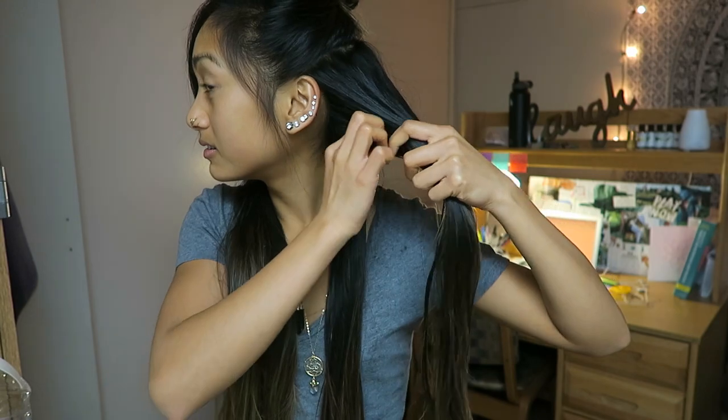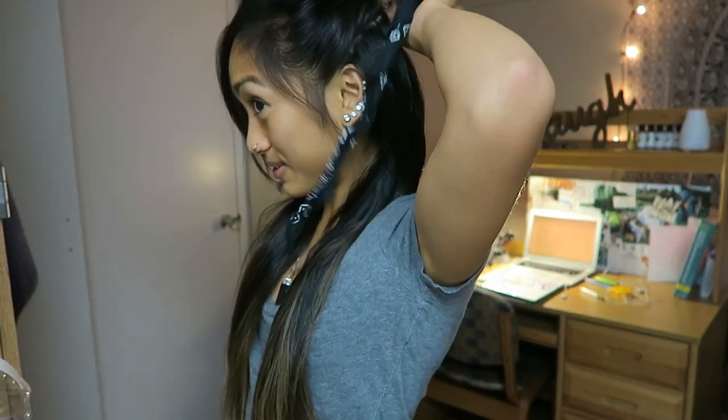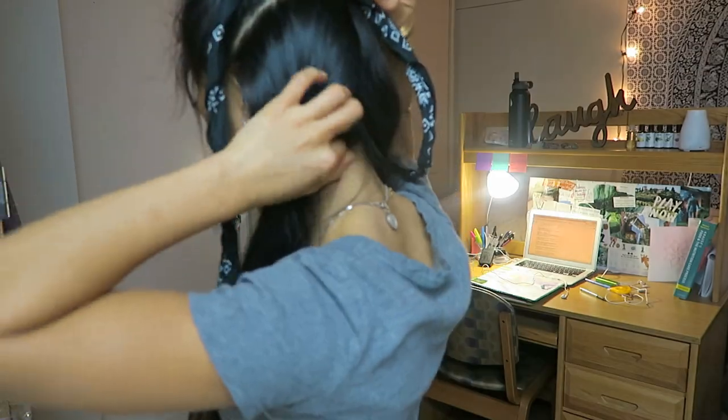Then what I did was just brush my hair out and then spray my hair with some water, because you're going to want your hair to be a little damp so it can hold the curls in place.